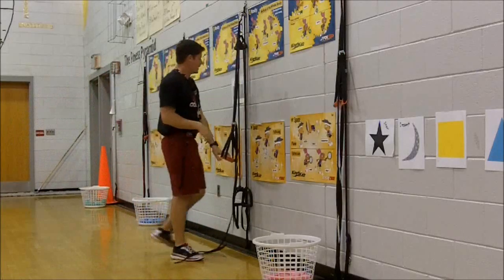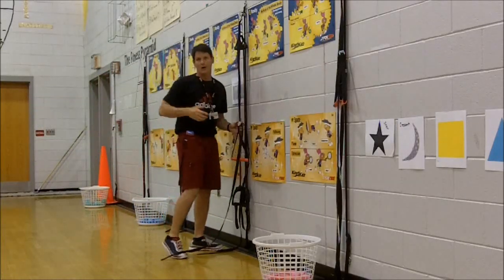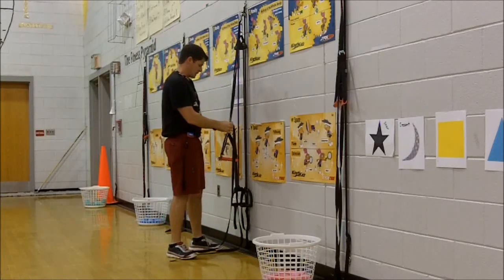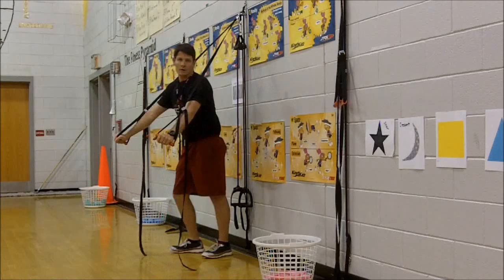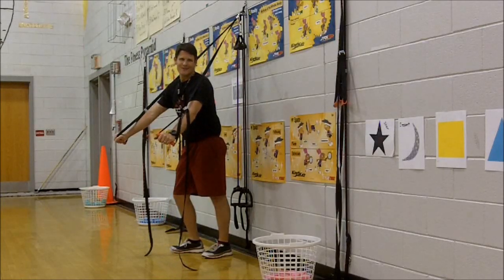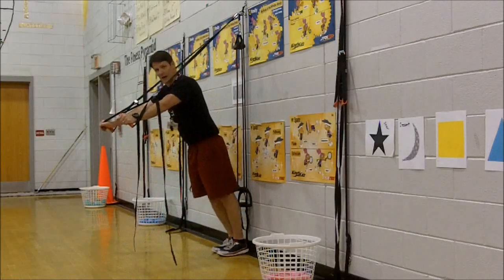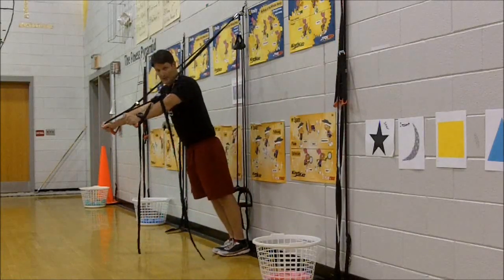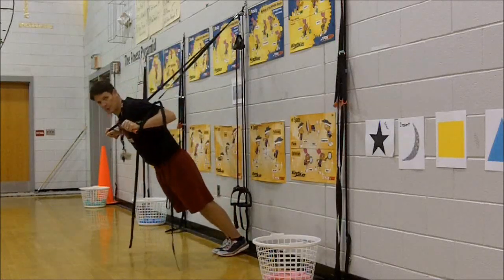That's an example of a rowing activity — a pulling movement. We also do pushing activities. For assisted pushups, I adjust it to my ability level. I'm going to put the straps on the outside of my wrists and come down into a push-up position.